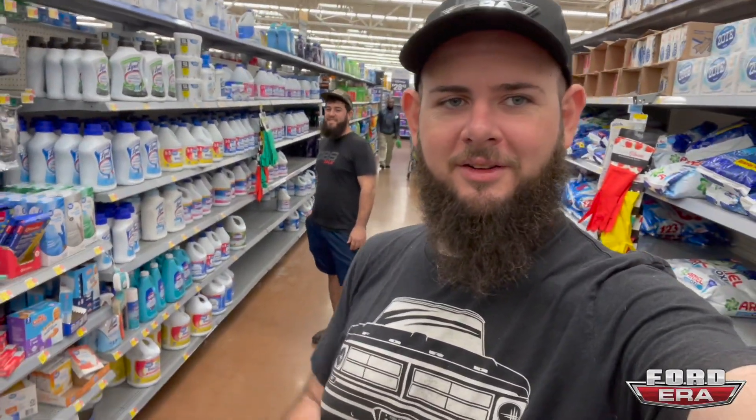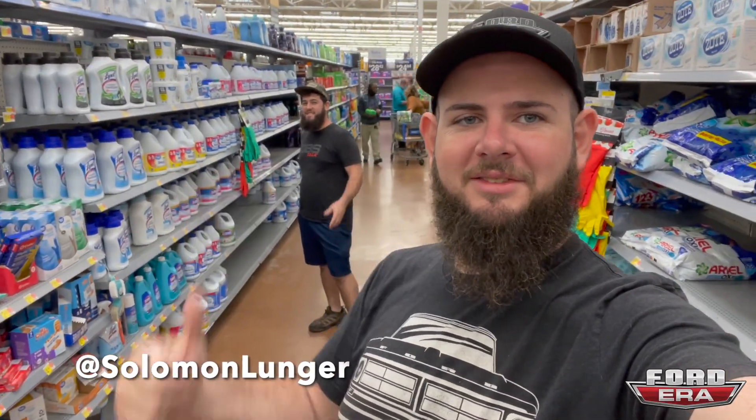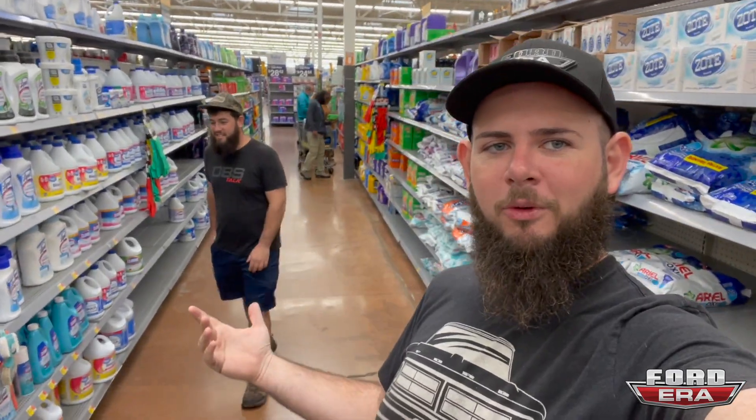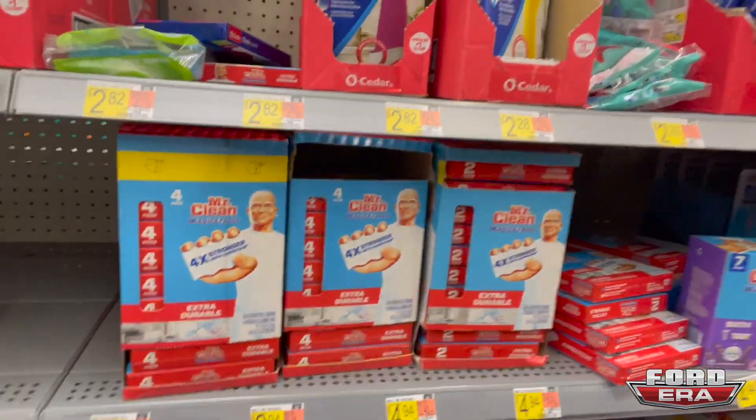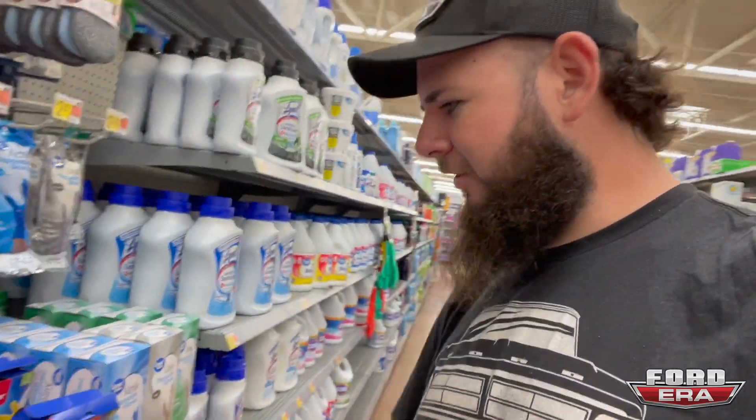Alright guys, welcome back to another episode of Ford Era. You got me, Solomon here, and I got Simi here. And as you guys can see, we're in Walmart, and we're here because we need to buy Magic Erasers. So we're going to clean up Simi's truck, so we need to grab some — we're going to grab a whole bunch of boxes, and then see you guys back at the shop.